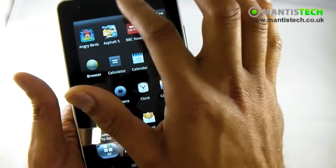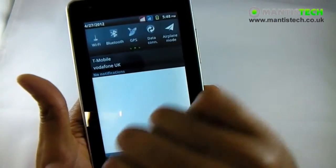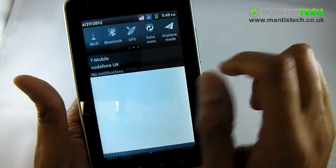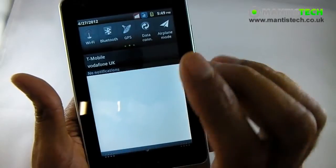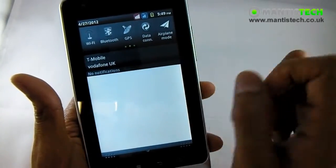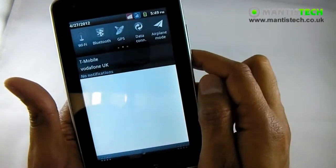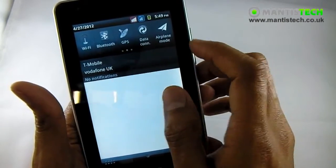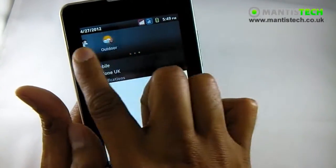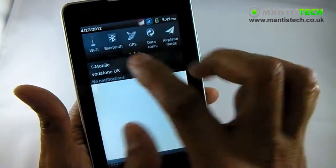Let me show you another thing quickly - I'll pull down the notification panel. You can see I've got two SIMs in here, my T-Mobile and my Vodafone. They're both active at the same time, so essentially it's like carrying two phones with you. On the top I've got a quick settings button where I can turn my Bluetooth, GPS, and data on and off. I've also got the sound profiles on the other side - so that's a really good feature.